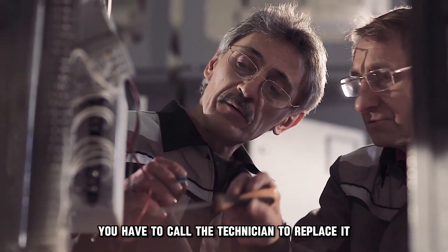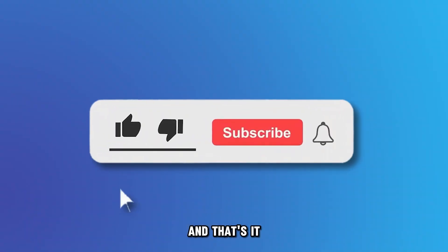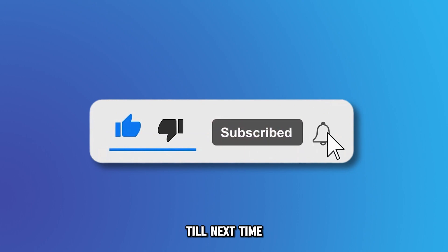If it's not in good condition, you have to call a technician to replace it. And that's it — thanks for watching. Till next time.